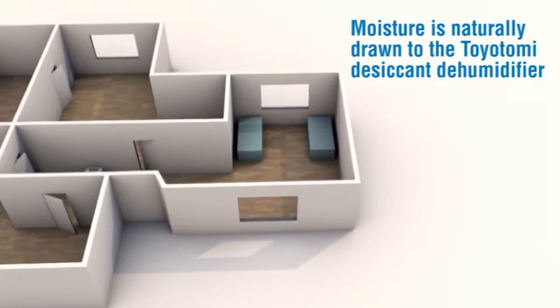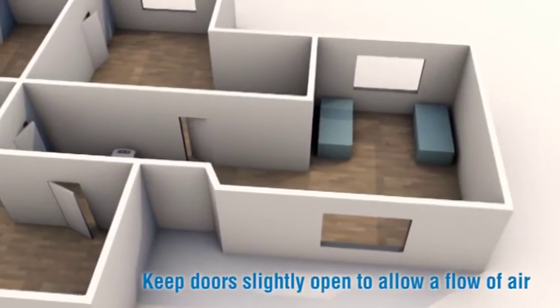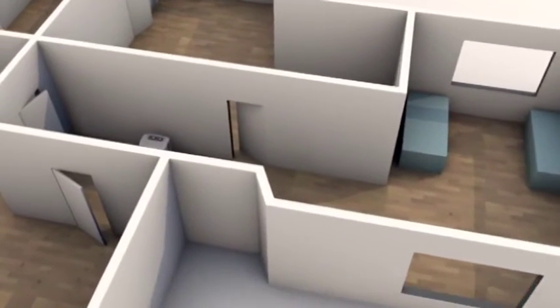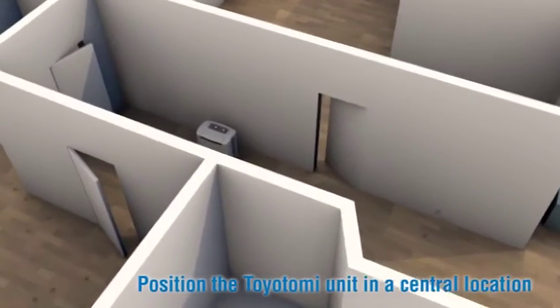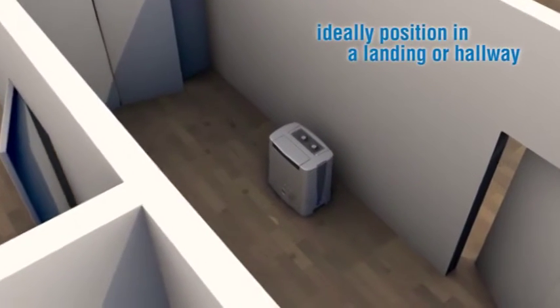Moisture is naturally drawn to the Toyotomi desiccant dehumidifier. Keep doors slightly open to allow a flow of air, and position the Toyotomi unit in a central location. Ideally, position it in a landing or hallway.